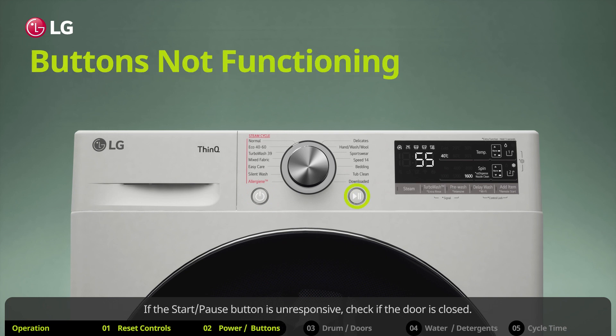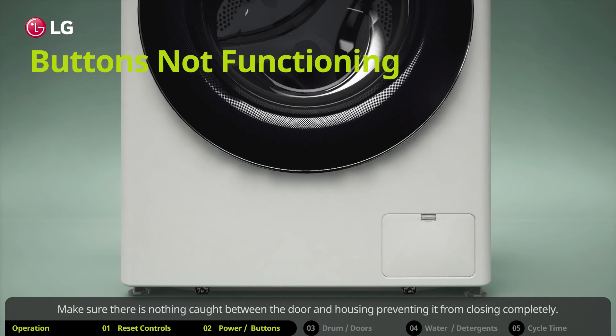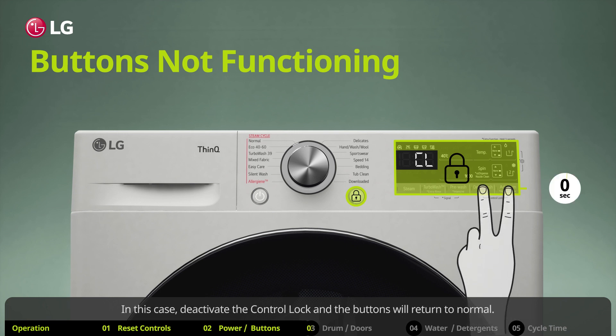If the start/pause button is unresponsive, check if the door is closed. Make sure there is nothing caught between the door and housing preventing it from closing completely. Both the control panel and start/pause button may be unresponsive — check whether 'CL' is blinking on the display. In this case, deactivate the control lock and the buttons will return to normal.